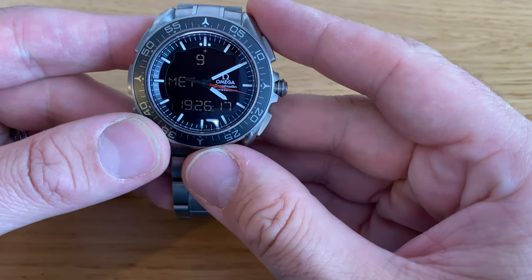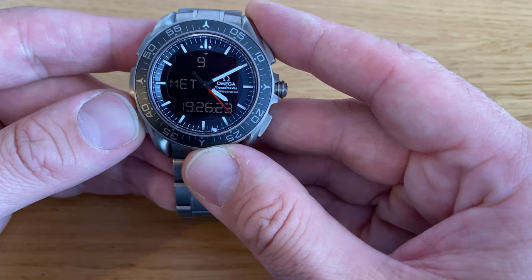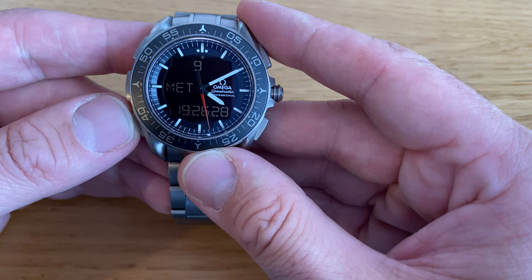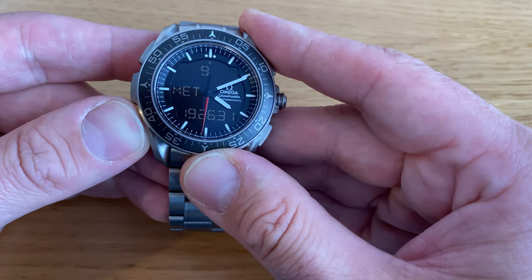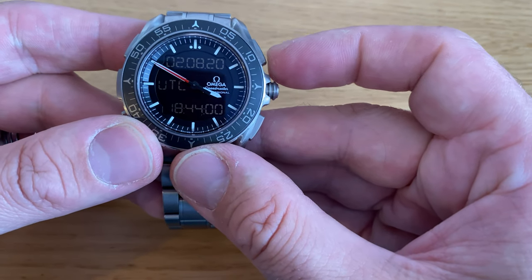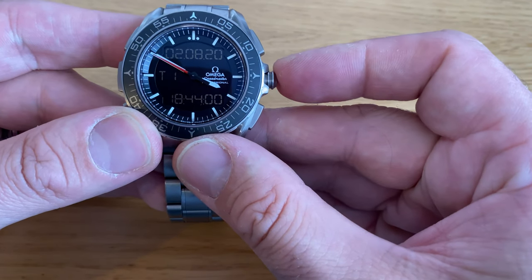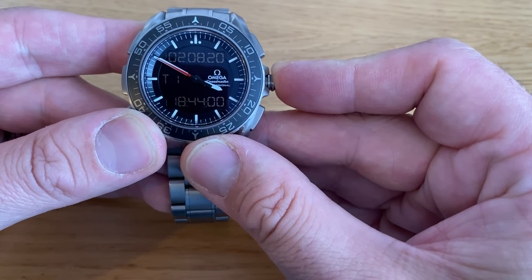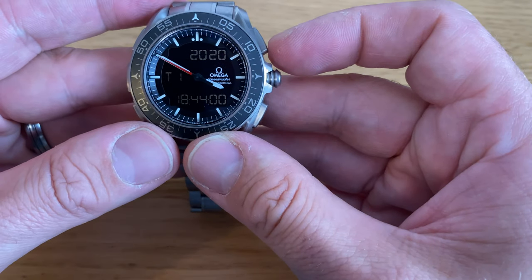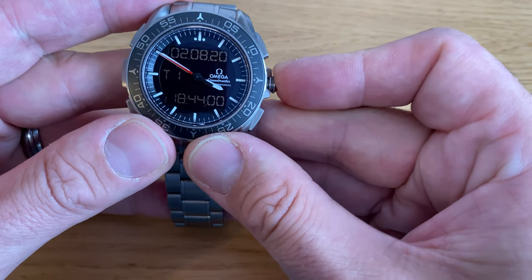Next I will go on to MET — Mission Elapsed Time. Obviously crucial for astronauts and cosmonauts, it essentially counts up or down from a specific point in time. That point in time is usually when your rocket lifts off; in this case, it's not as exciting — it's when my flight takes off. I can set the MET in relation to either UTC, T1, or T2, so it always uses a reference time. My flight is leaving at 7 a.m. Brussels time, so I'll use T1, which is Brussels. I then click the crown to move on to the year.